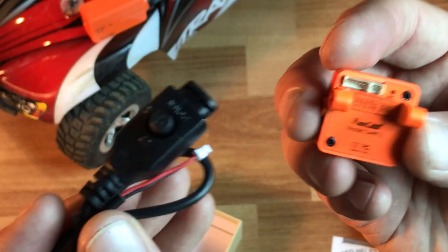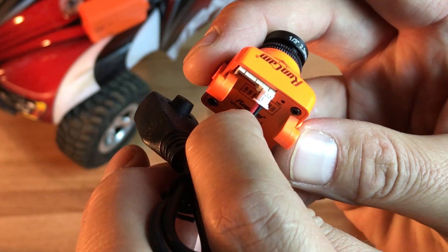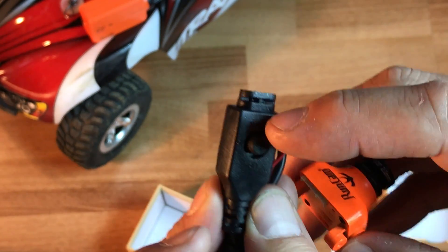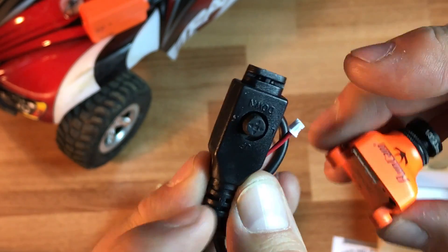This little controller — if you haven't seen Runcam menus before — plugs right in and you push the button to bring up the OSD controller. It has a joystick with up, down, left, right, and pushing down for selection as well.